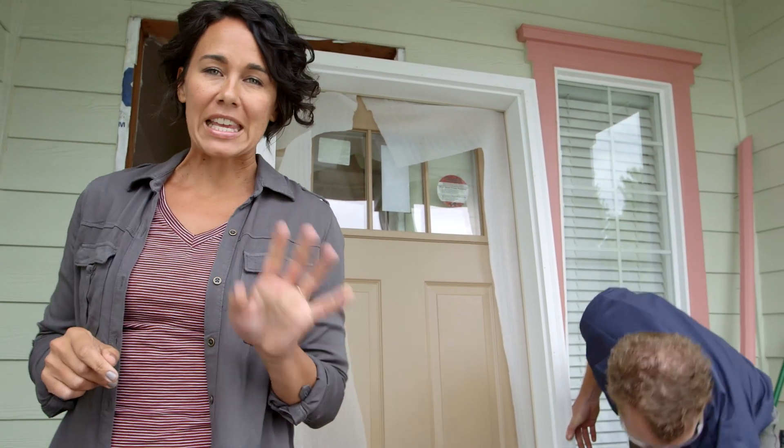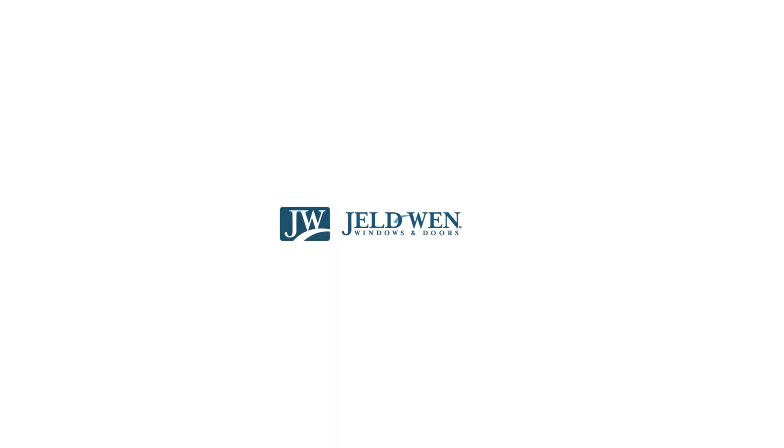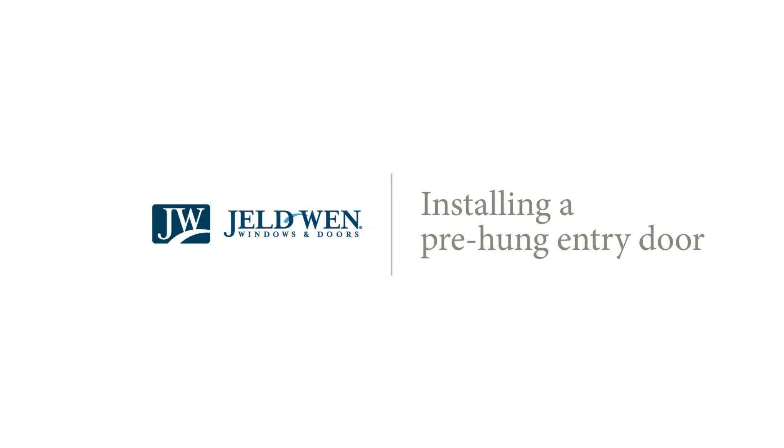A new entryway door is one of the easiest and most cost-effective things you can do to give your home that much-needed exterior makeover. If you're reasonably handy, installing a brand new entry door is probably something you can do yourself, but I recommend getting an equally handy friend to help you out with the project.